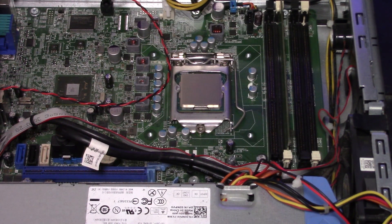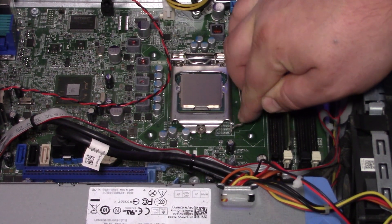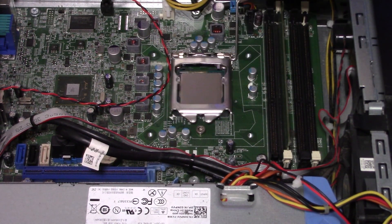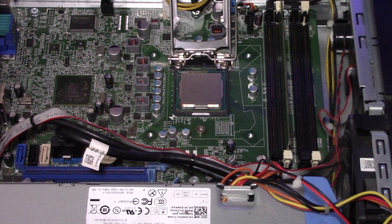Now I'm going to take out the CPU just to show you how it comes out and how to put it back in. All Intel boards have this little lever — just go ahead and push that down, then pull it out to the right, and that'll pop up the little latch.